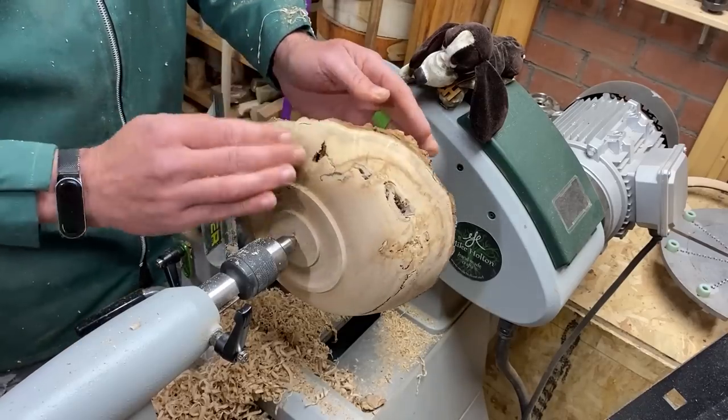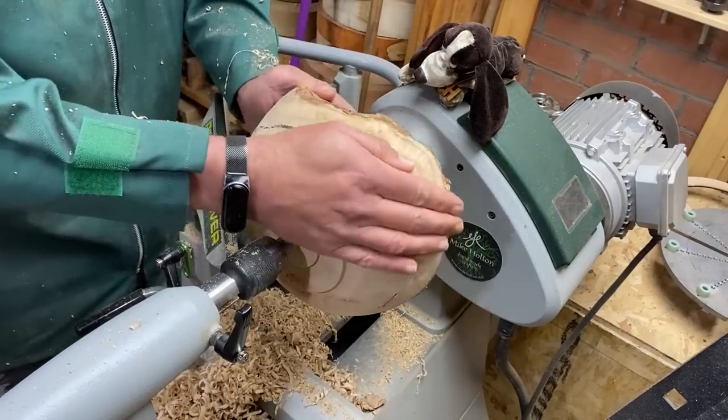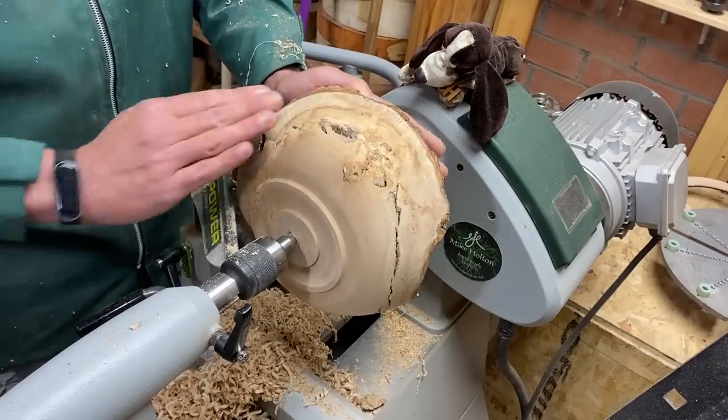Right, I'll set up for sanding. I'll let you watch the start but then I'll bring it back when we're done.